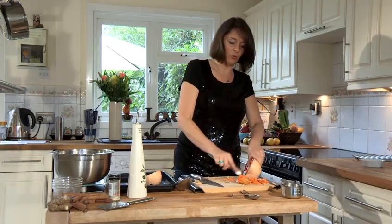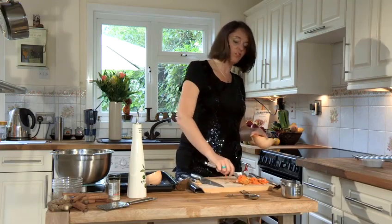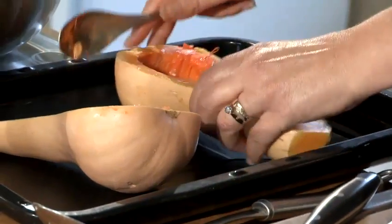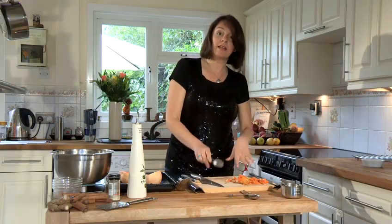The great thing about squash — any squash — is that you can just leave them on the side of your counter for months really. They keep for a really long time.